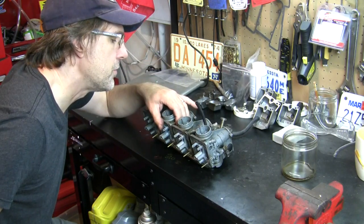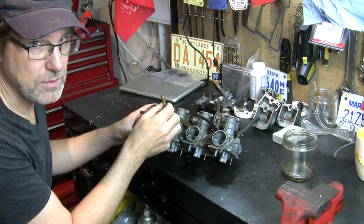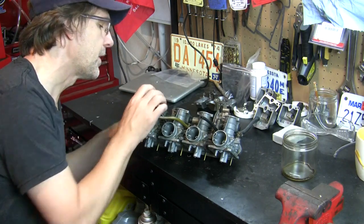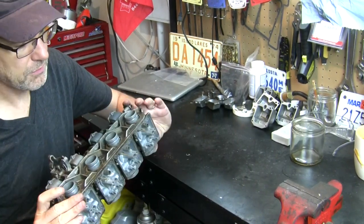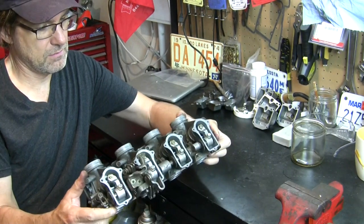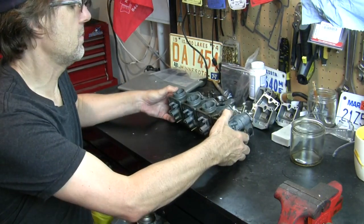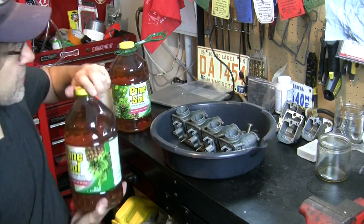It almost feels as if it is supposed to do that and the seal is further in. This piece is the vacuum for the petcock - the fuel petcock valve - and then these two vacuum lines I have to figure out where they go. Pulling these off, that's as much disassembly as I need to do. I'm going to dip this whole thing into Pine Sol, so I need to get a container that is wide enough and deep enough for it. They sell big jugs of Pine Sol at Sam's Club and Costco - I've got a Costco membership so I'll go there.